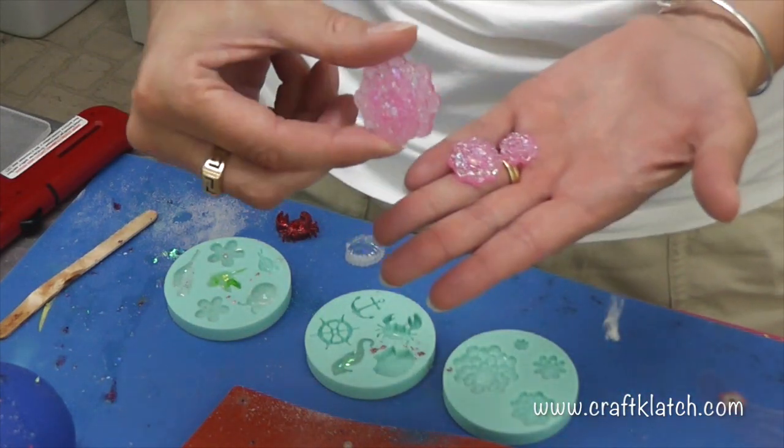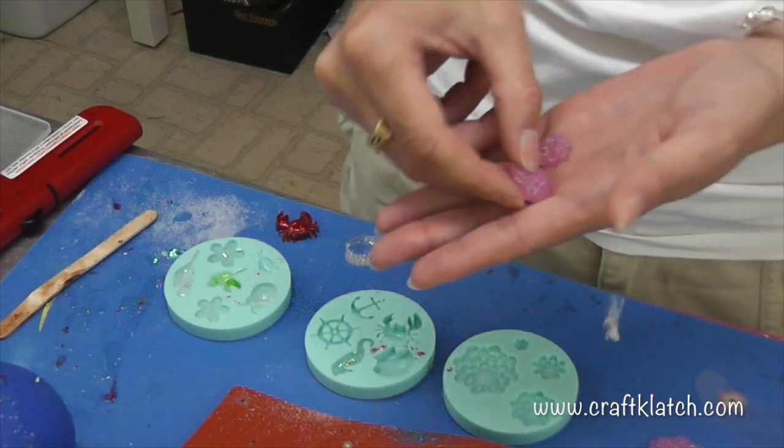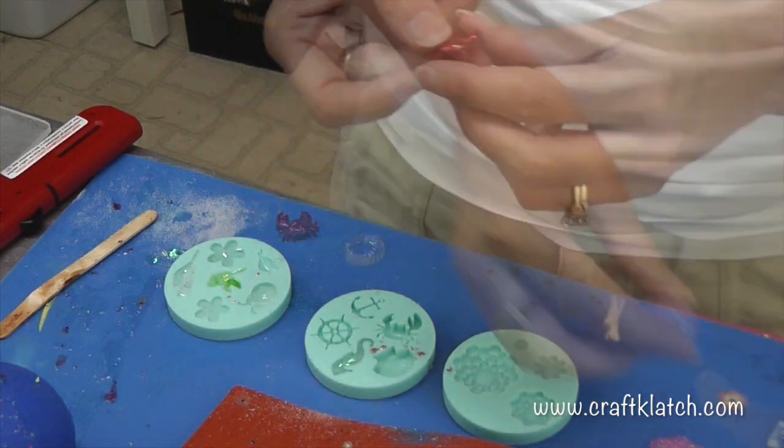This is fun because you could do a set — like this could be a pendant, you get a glue-on bail, and then this could be like a ring if you have a ring blank and just glue it right on. Here is the glitter crab, which I love, and I have a ring blank.